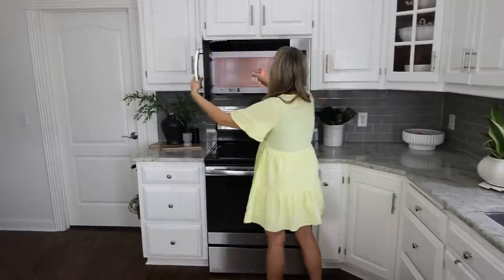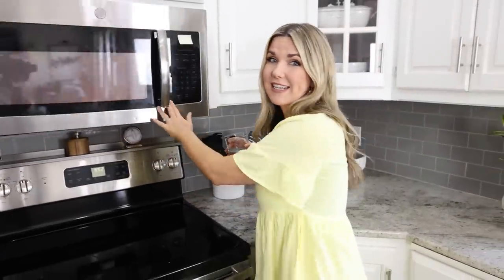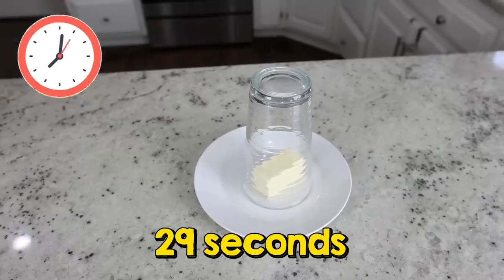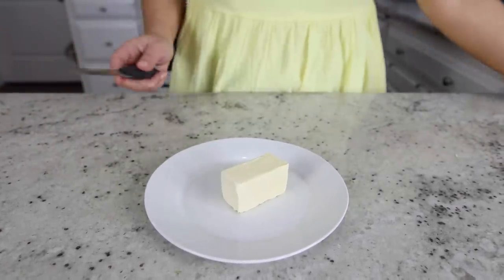I hate when I'm ready to bake and my butter is too cold to use. Here's a hack to soften butter in minutes: fill a cup with water and place it in the microwave for one minute, then dump out the water and set the hot cup directly over your cold butter for 30 seconds. After 30 seconds your butter should be softened and ready to go.